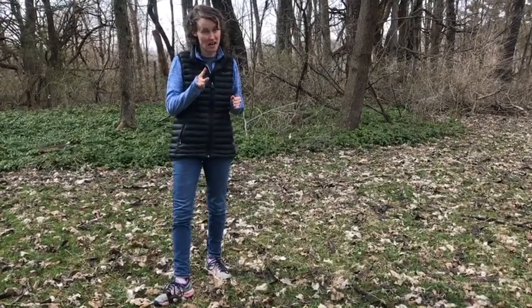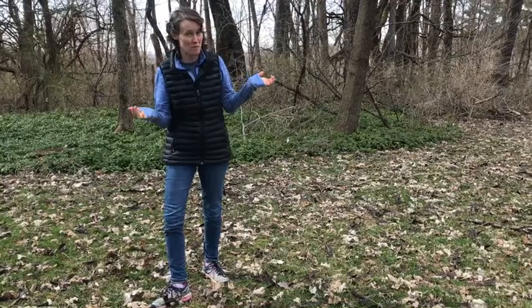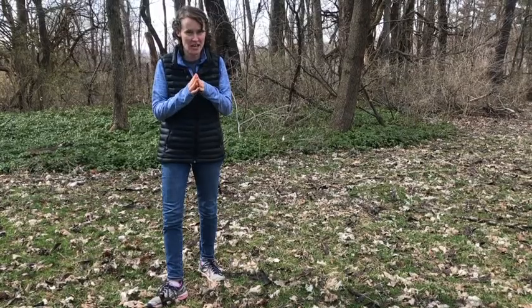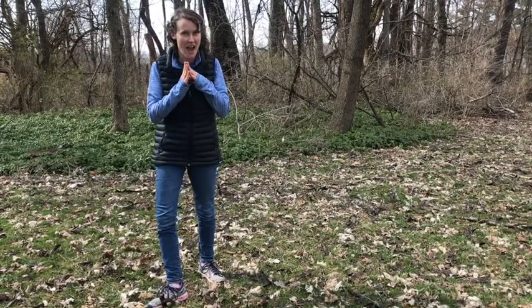Some of you may have done it already in your classroom. Some of you may have just heard me use the term. But I want to make sure we all understand what foxwalking is and what it looks like.